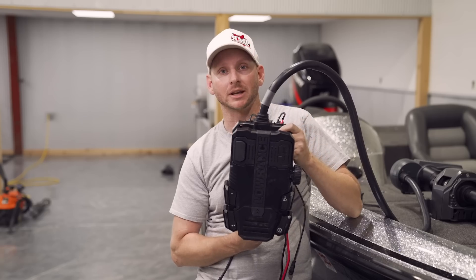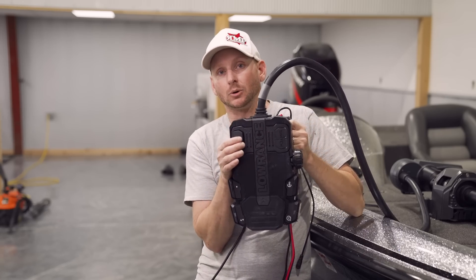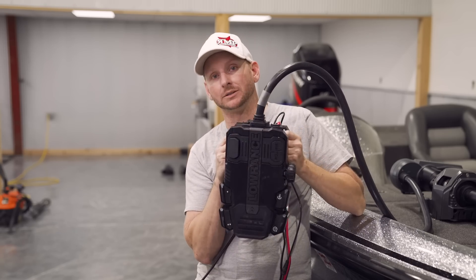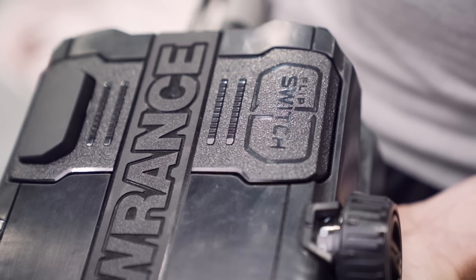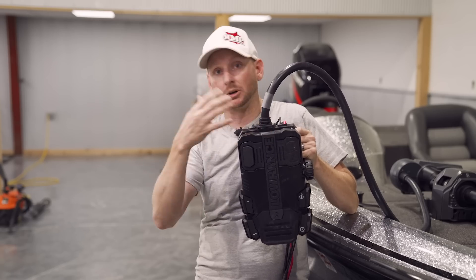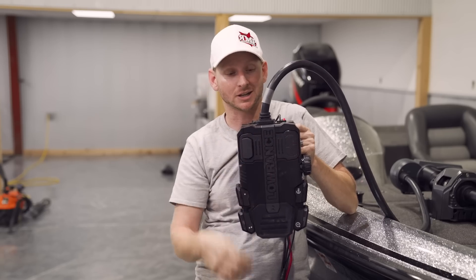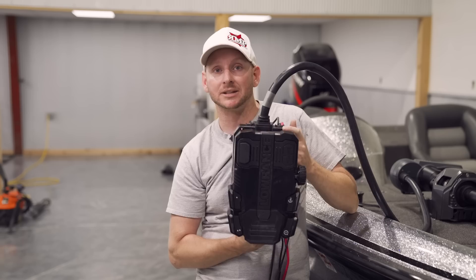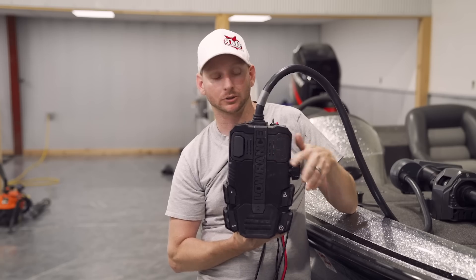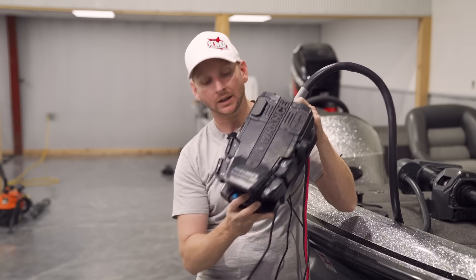Instead of having stuff mounted on your deck that you or your co-angler might step on, it's all seamless on your foot pedal. There's also been the long-running controversy of whether the on/off button should be on the left or right side. Now you've got the choice — Lowrance calls it their flip switch. Standard it comes set up similar to Minn Kota with the button on the left, but you can rotate it to the right side in less than a minute. Guys used to Motor Guide can have the button exactly where they're used to. There's also a speed dial — turn it all the way up, no clicking into place.